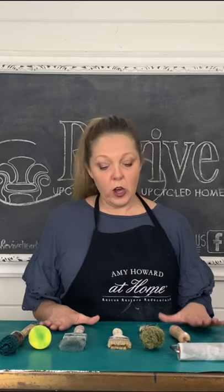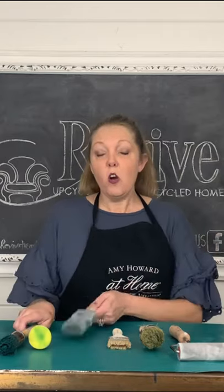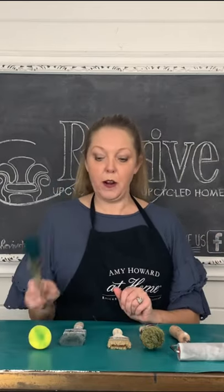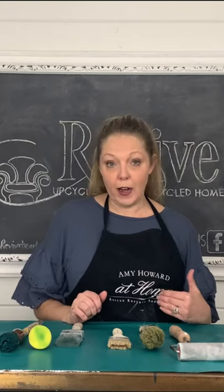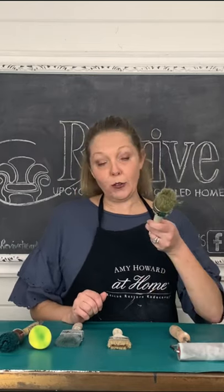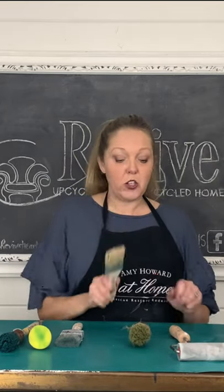The number one thing you should know is that chalk-based paints can use either a synthetic brush or a natural fiber brush. If you're using wax, however, you should only be using a natural fiber brush. I like to use this round one by Amy Howard at Home, or her chip brushes, which are great for smaller jobs.